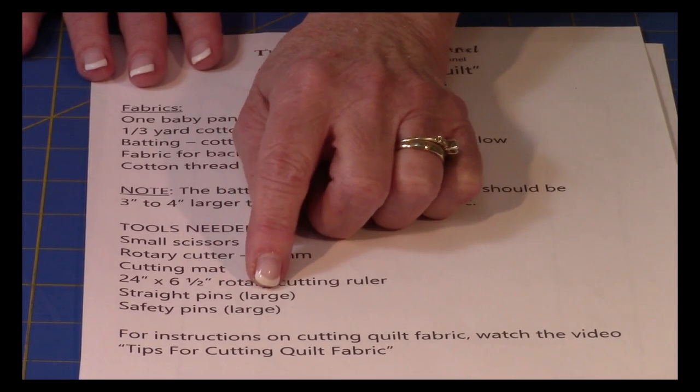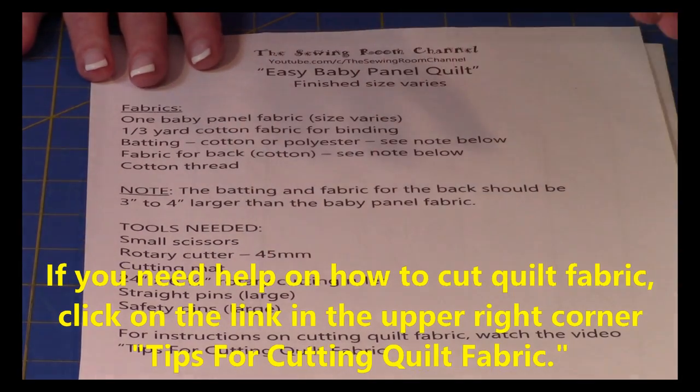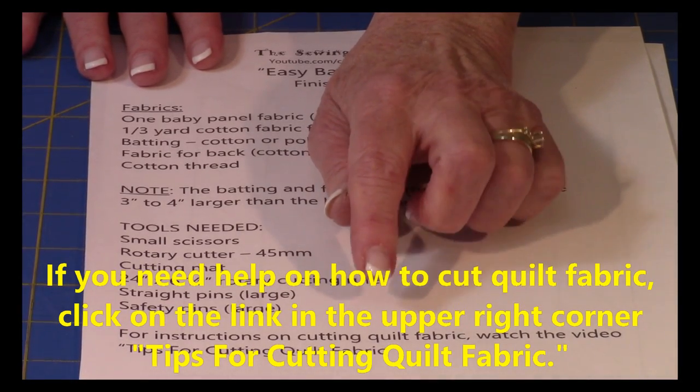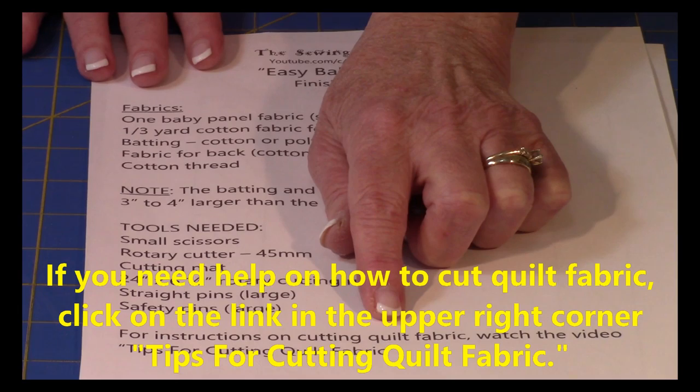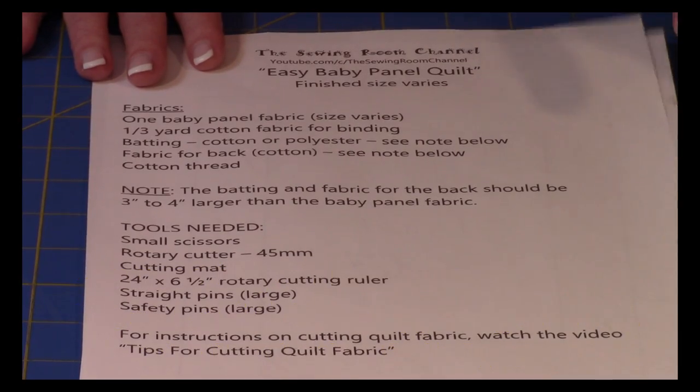Then you'll need safety pins — large ones — and straight pins that are large. Now if you need more help on how to cut out fabrics, watch the video tips for cutting quilt fabric. The link is appearing right about now in the upper right hand corner.